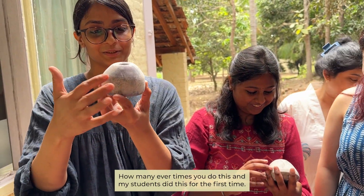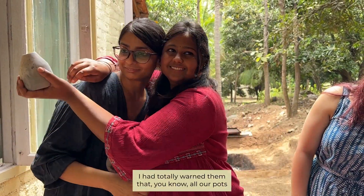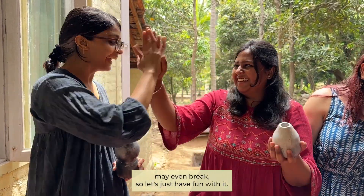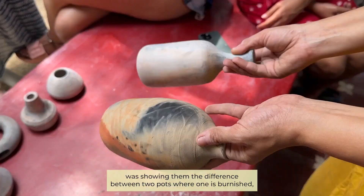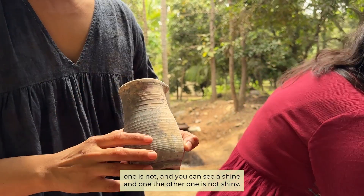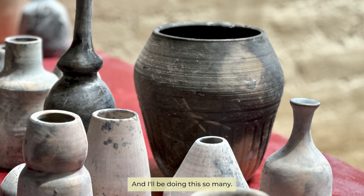My students did this for the first time — it was a complete experiment for all of us. I had totally warned them that all our pots may even break, so let's just have fun with it. But they all went back home with pretty amazing pots. Here I was showing them the difference between two pots — one is burnished and one is not — and you can see a shine in one but not the other. Here's the final collection and we are really happy with it!